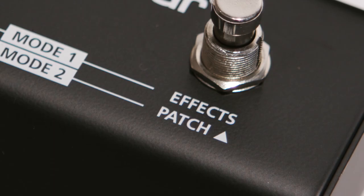Mode 2 allows the user to switch between all of the six patches, down on switch 1 and up on switch 2.